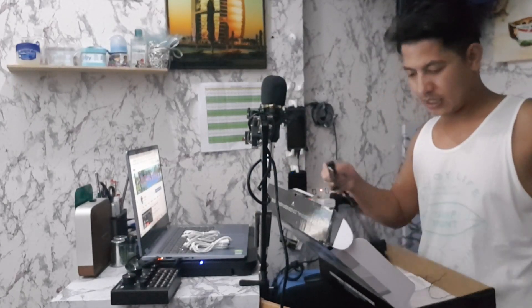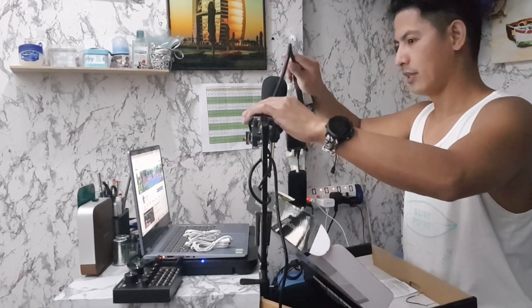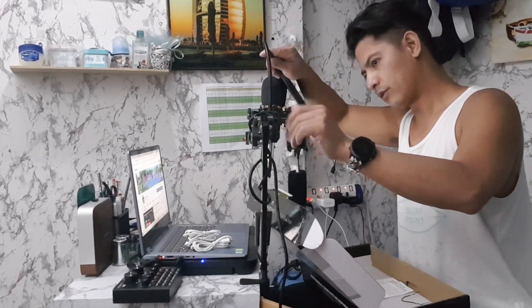Meron siyang filter na pwede mong gamitin para mas maganda yung quality pag kumakanta ka o kapag magsasalita ka. I-clip mo lang dito sa folder na ito — pwede dito sa taas o kung saan mo gusto, kung saan komportable.